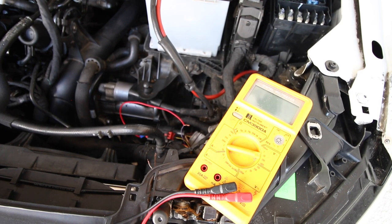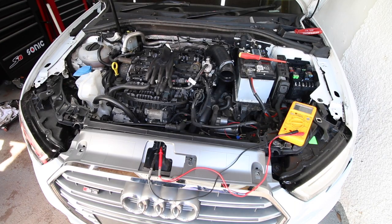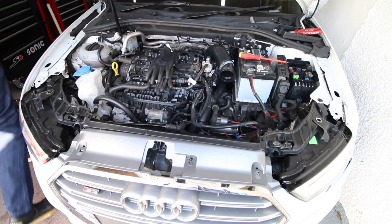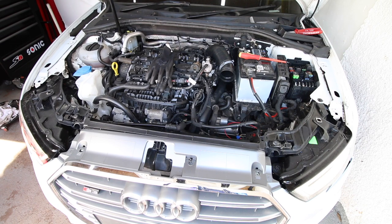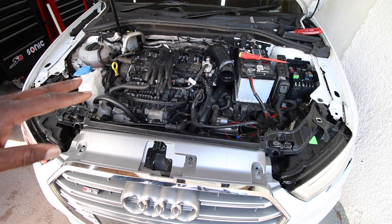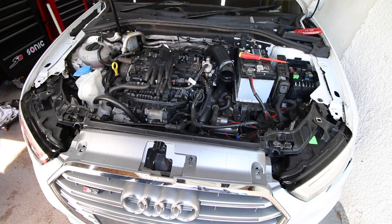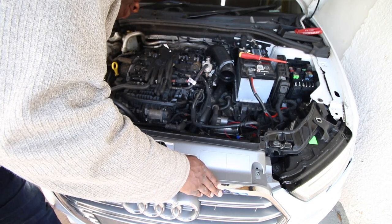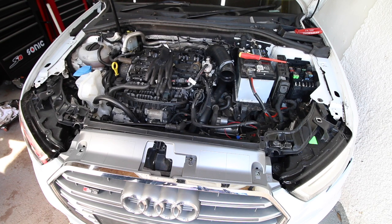Now let's start the car again - the fan shouldn't come on. Key in ignition, turning the car over. And there you have it - the fan is perfectly stationary and connected up. It's not spinning. Checking the other fan too - nope, both are stationary. We've fixed the issue. The last thing to do is check VCDS to see if it's cleared the malfunction.